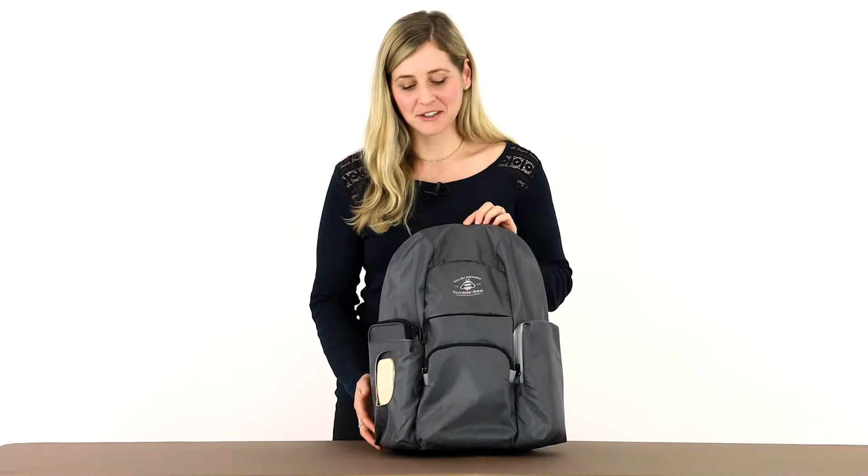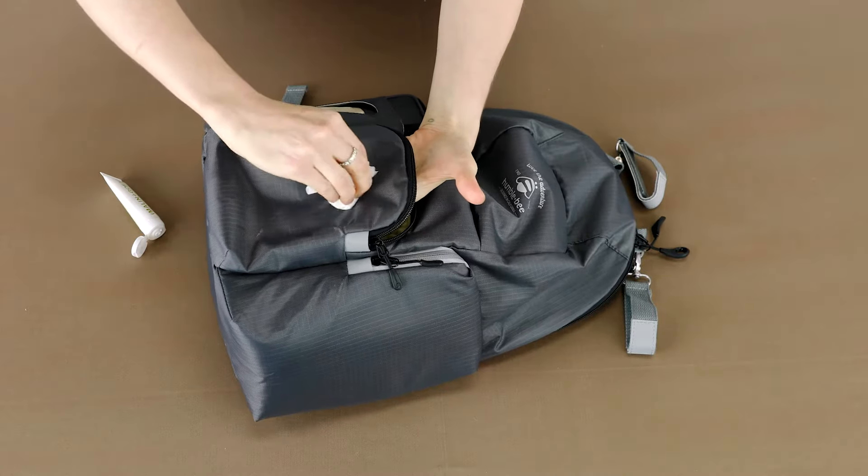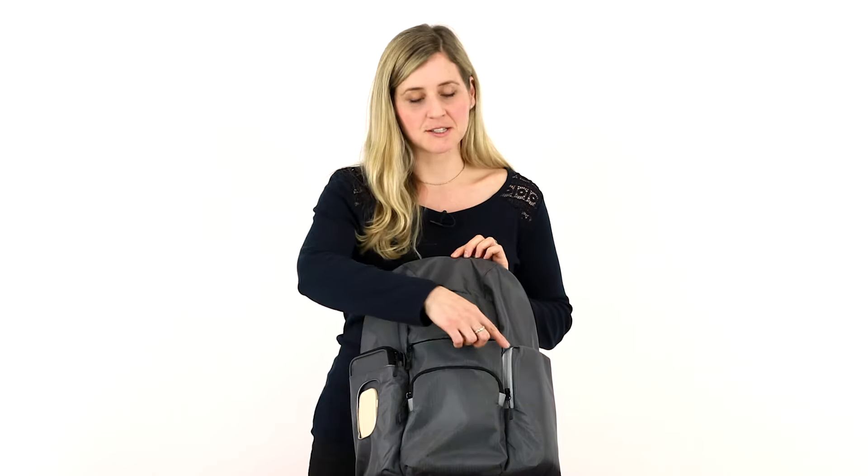The exterior material is made of a very durable ripstop that's easy to wipe clean. The bag is fully machine washable and there are reflective accents on the zipper tape.